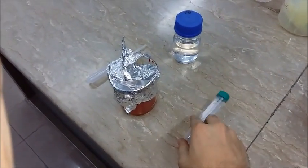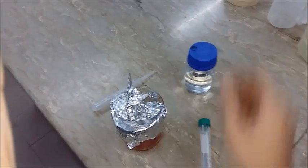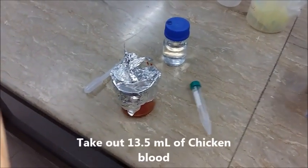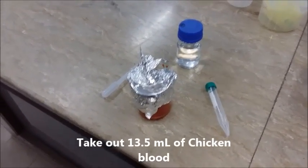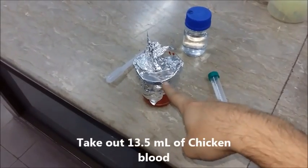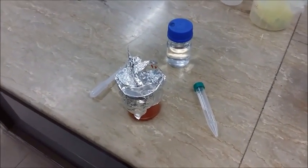Here we have our chicken blood in a 15 ml falcon tube that we'll be using, along with normal saline solution and a dropper. The first thing we're going to do is take out 13.5 ml of this blood and put it into the falcon tube.